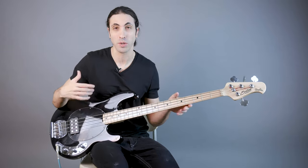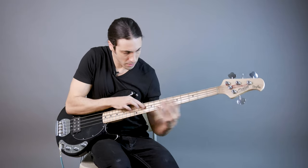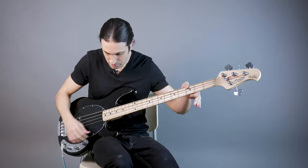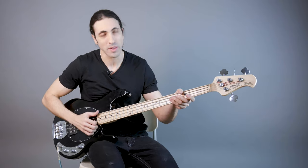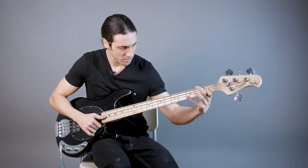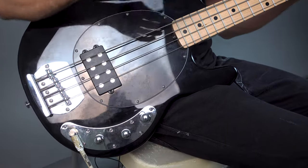Now let's move on to slap and see how that sounds. We all know that slap is where the Stingray really shines, so let's start with it flat and then try a few different combinations. Now let's try boosting the bass a little bit and cutting the treble a little bit — not too much, about less than halfway — and compare how that sounds. I definitely like it a little better when you cut the treble and boost the bass a little bit.